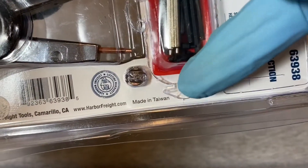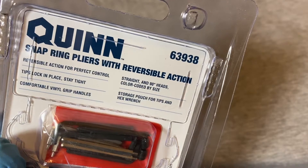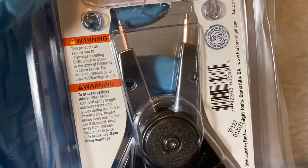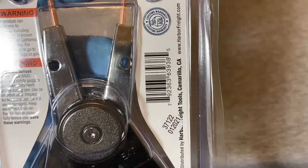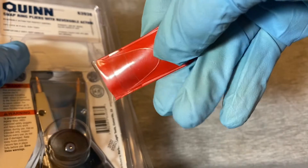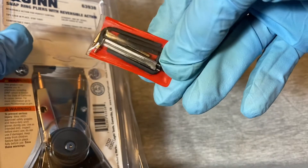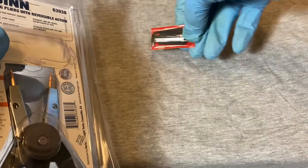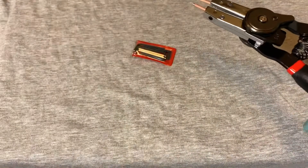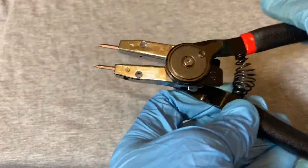It says made in Taiwan. The rear of the packaging has the same info as the front. The storage pouch is a little plastic pouch which includes tips, retention screws, and a little Allen wrench.